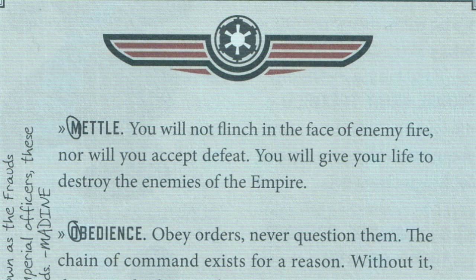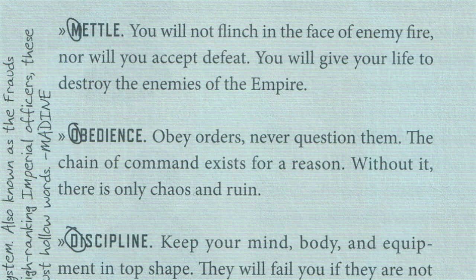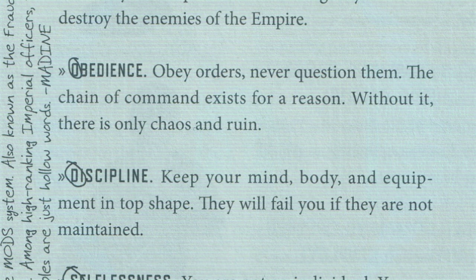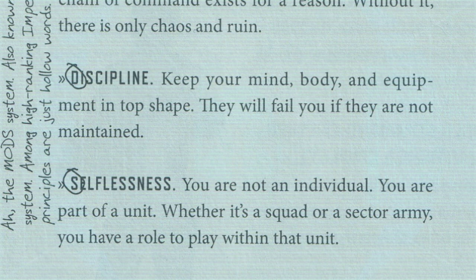Key to the indoctrination of the Imperial Army Trooper were the four principles: Metal, Obedience, Discipline, and Selflessness. The Principle of Metal stated that you will not flinch in the face of enemy fire, nor will you accept defeat — you will give your life to destroy the enemies of the Empire. Obedience outlined never questioning orders and that the chain of command existed for a reason. Discipline stressed the importance of keeping your body, mind, and equipment in top physical condition. Finally, Selflessness reminded the Imperial Army Trooper that they're part of a unit and have a role to play, and only will each individual trooper performing their best lead to victory.